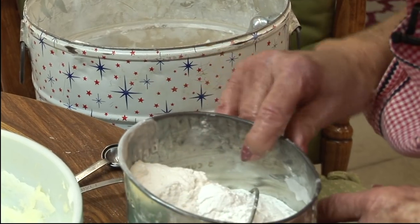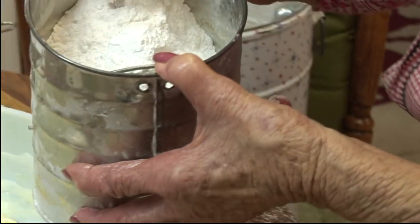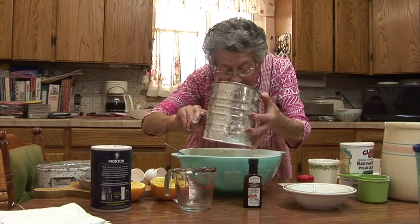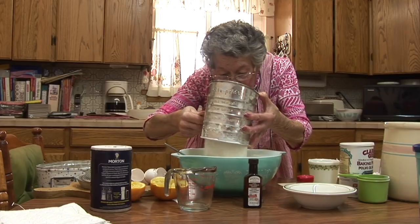I add six to seven cups of flour, and I combine three teaspoons of baking powder with my flour. This goes into the mixture a little bit at a time.